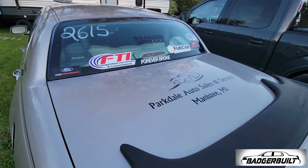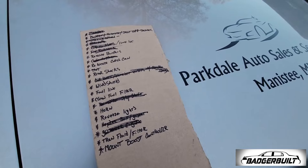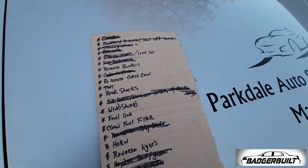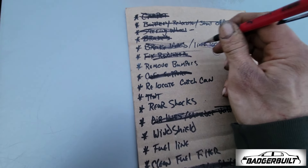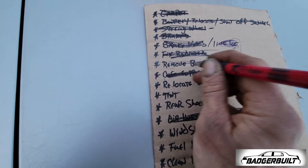I found the original prep list for those that have been following along — so let's go through it. Guess what? We've got a line lock — line lock's done. Remove bumpers — guess what, we just did that.